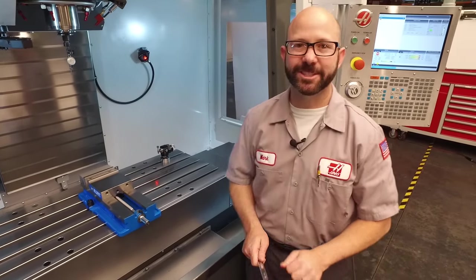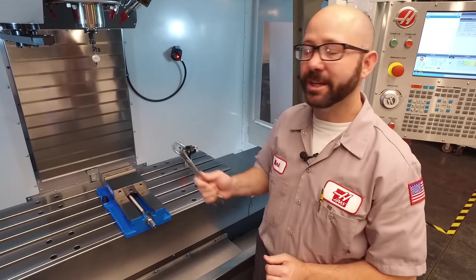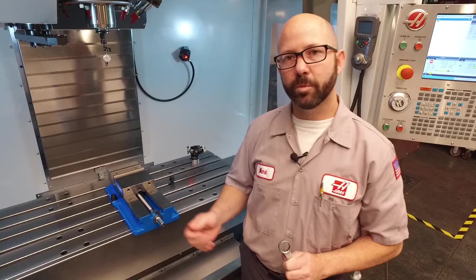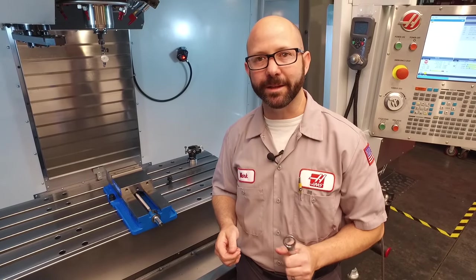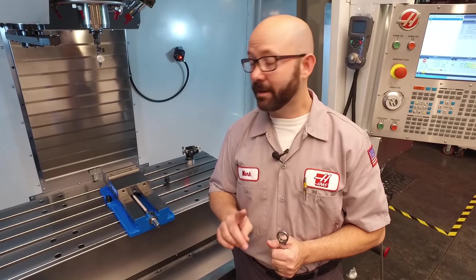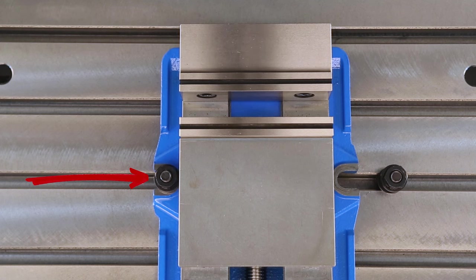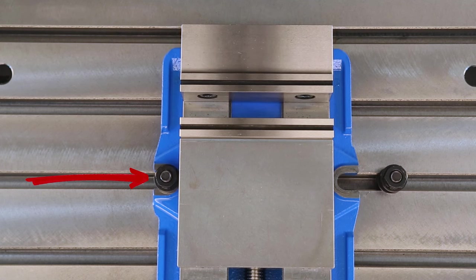Now we're going to tell you the secret to squaring up a vise — we don't need both bolts. We're going to take out the right one. With two bolts on the vise, when we tap the vise with our mallet, it's going to teeter-totter back and forth, making it hard to indicate in. With only a single bolt on the vise, we have a perfect pivot point from which to rotate about when indicating the vise.